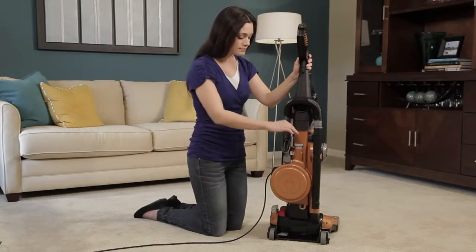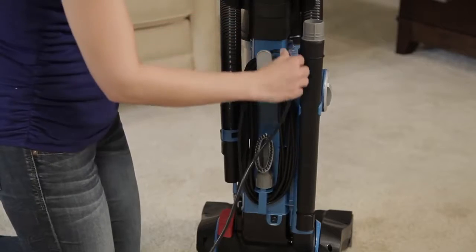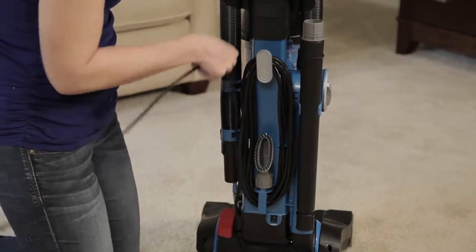When cleaning is complete, an automatic cord rewind makes storage quick and easy. The features of your Airspeed vacuum may vary depending on the model purchased.